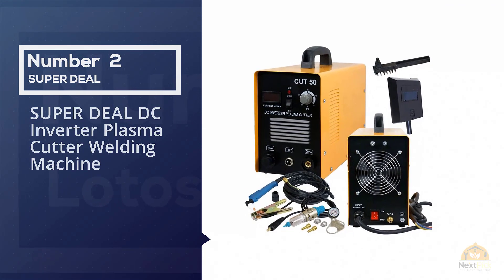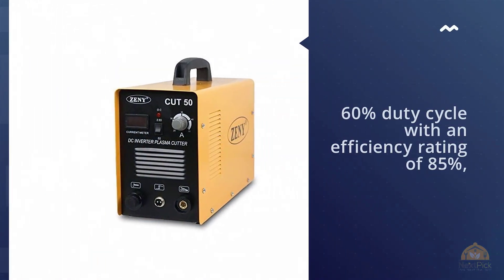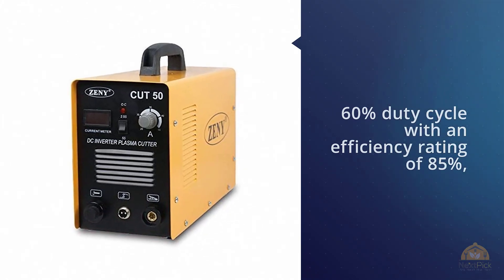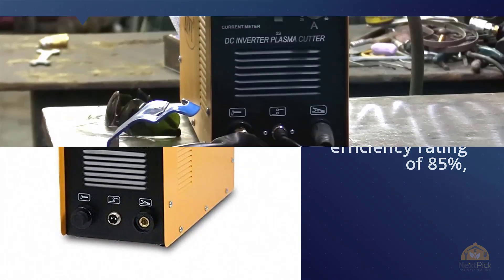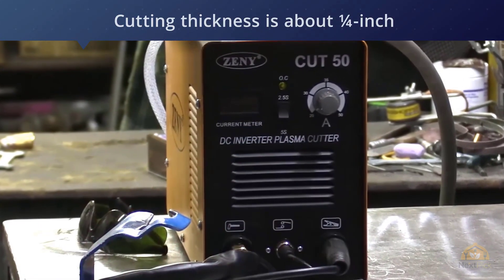Number two: Super Deal DC inverter plasma cutter welding machine. This dual-voltage plasma cutter gives you a 60% duty cycle with an efficiency rating of 85%, which allows you to get plenty of work out of this equipment. It also features a pressure reducing valve so you can cut down the range to 20 amps if you prefer.